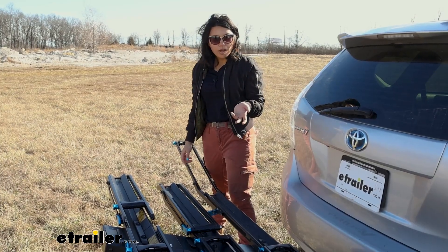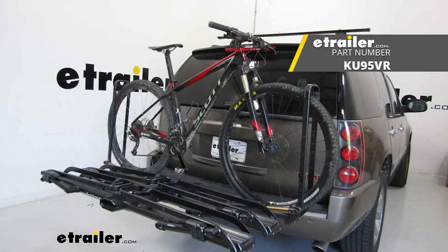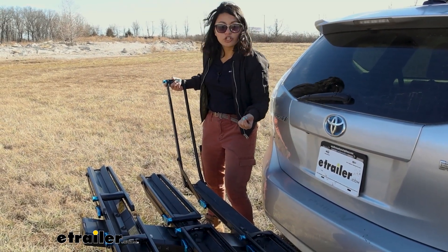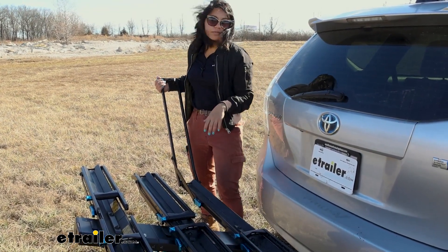The reason this bike rack has such a long wheelbase capacity compared to other racks like the Piston Pro X from Kuat is because it starts ratcheting very early — right there — already securing your bike's tires, which gives you a lot more wiggle room to move them around.